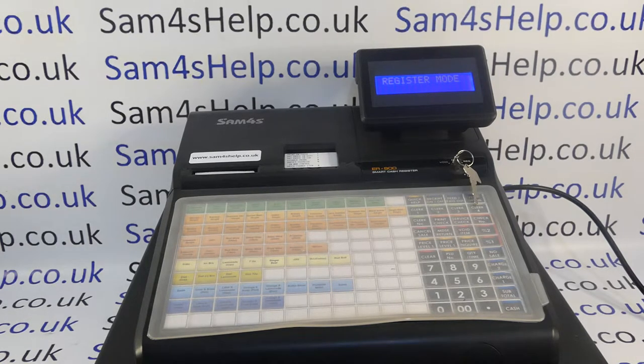In this video from Sam4SL we're taking a look at how to make PLUs inactive by their status on the ER900 series of registers. I'm looking at the 940, which has two printers and a flat keyboard, but the process and programming protocols will be the same across the range.